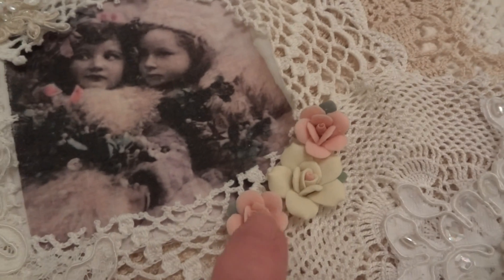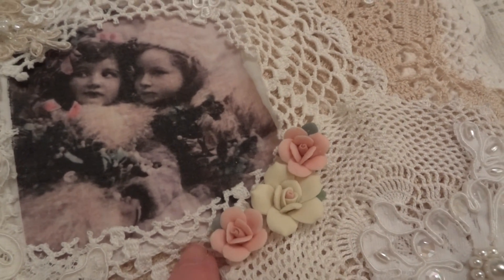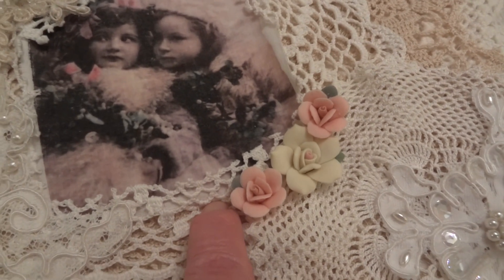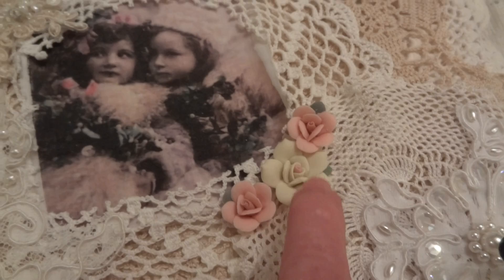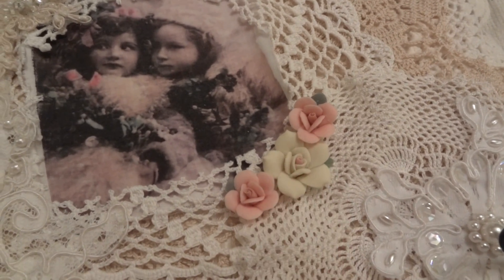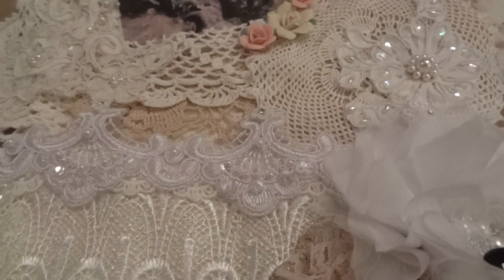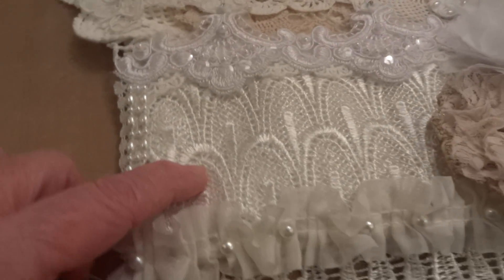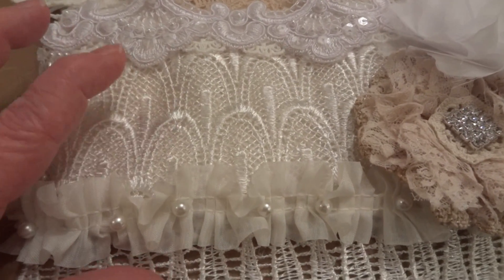There are some doodad flowers, and these beautiful clay flowers that I got last year at CKC. I'm hoping when I go next month that same company is there because I'm going to grab some more. And then I made a pocket using this beautiful trim here.